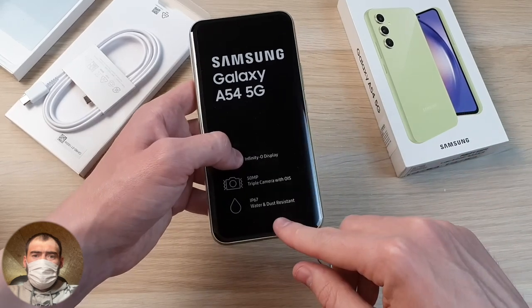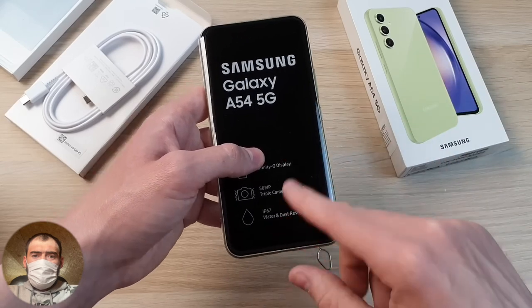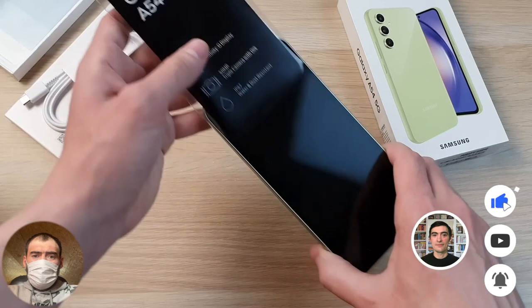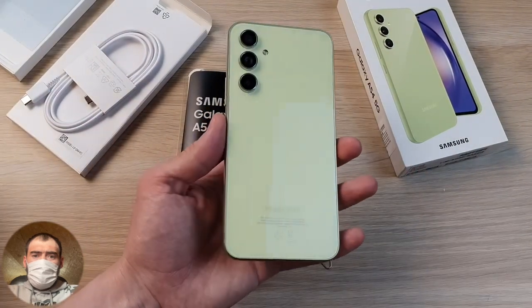IP67 protection appeared even on the A52, so this is a feature that has carried through each generation. The phone is fully protected from water immersion — you can drop it somewhere or spill something on it, and it won't be damaged.